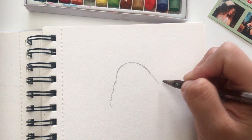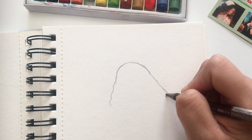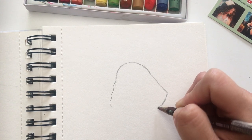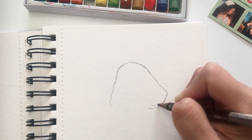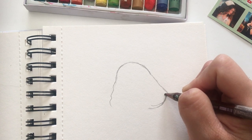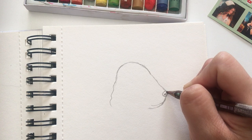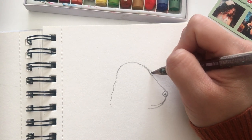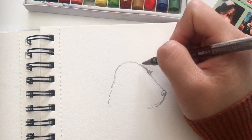Drawing the nose now. We have a black English Cocker dog. His nose is a little bit pointy. They are very sweet dogs but they're also destructive, so you need to think very well before you buy one.